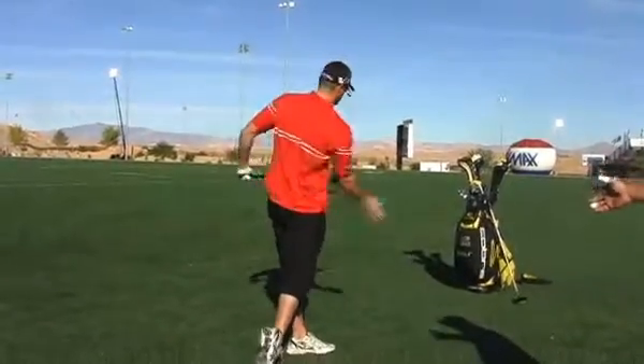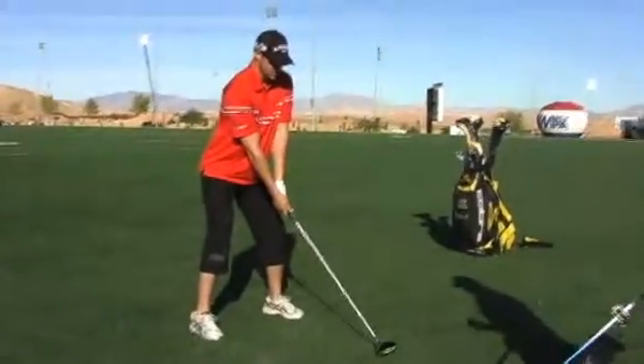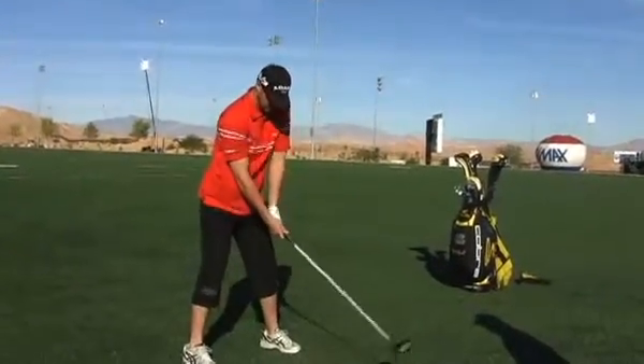There we go. See his beautiful golf swing transitions through the golf ball beautifully — big speed. It'll feel like the fastest you've ever swung the club in your life. That's some big speed — 150 plus miles an hour there.